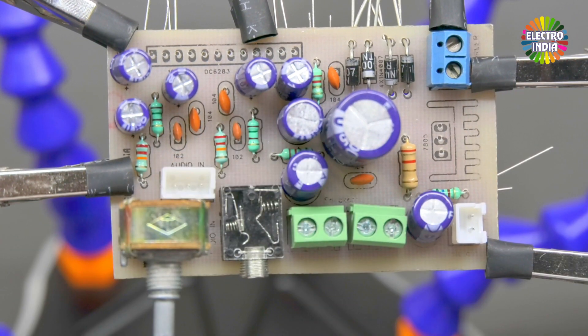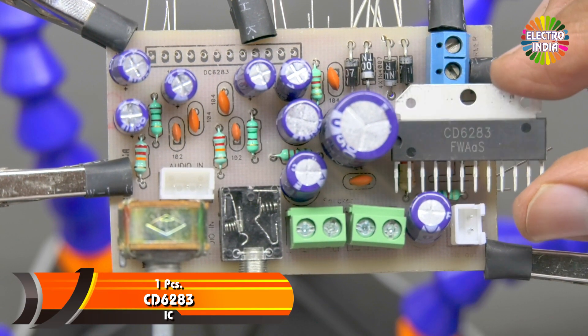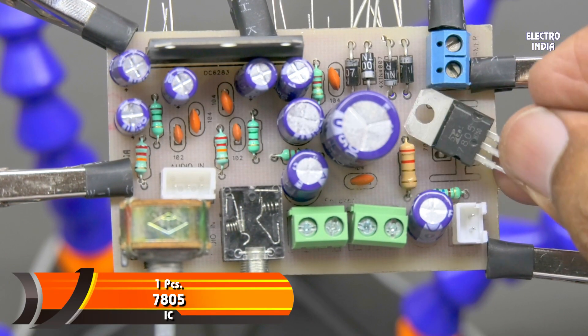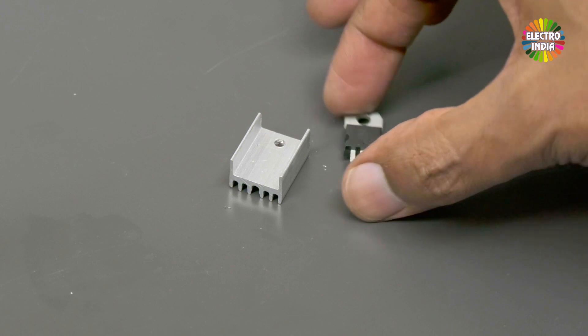You can use the same color if you like. One 22K dual potentiometer — you can also use 47K. One IC: CD 6283. One regulator IC: 7805. Mount it onto the heatsink.